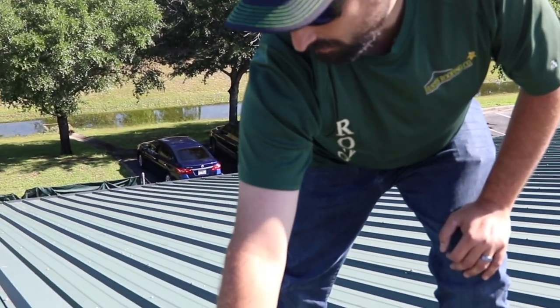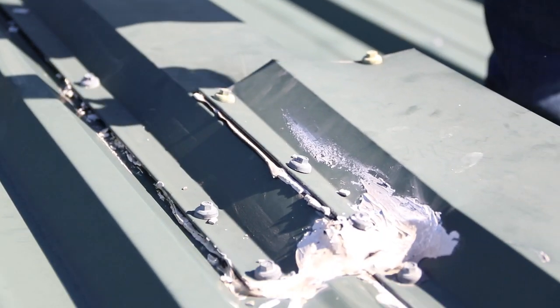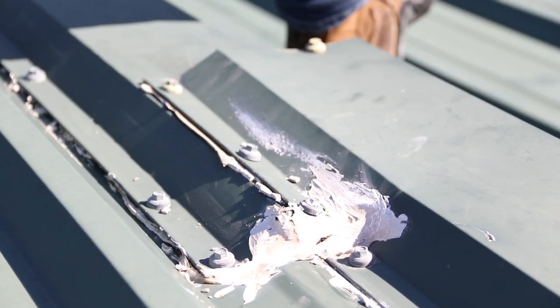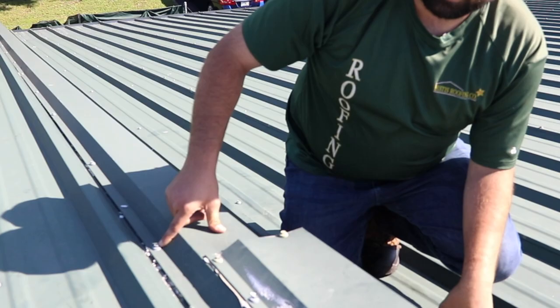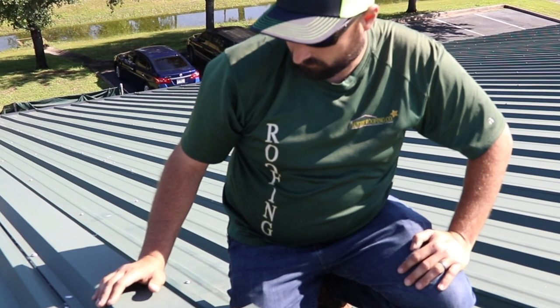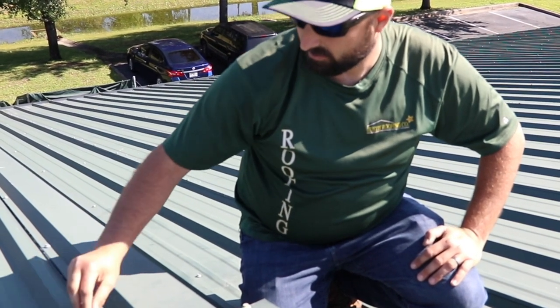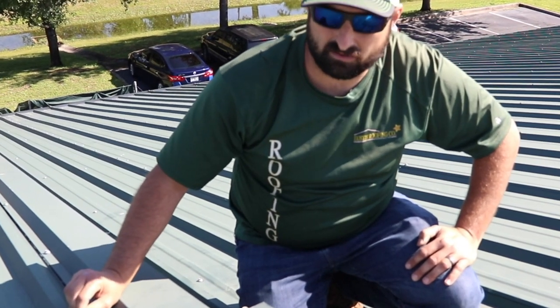Also, if you look, this piece of metal is so close to this rib that it's going to hold water in here, and the water is going to get back into the nails or the screws and penetrate the building and get inside. So what we like to do at Eustace Roofing is make this metal sit on top of this rib so the water hits and runs down and never gets close to your fasteners.